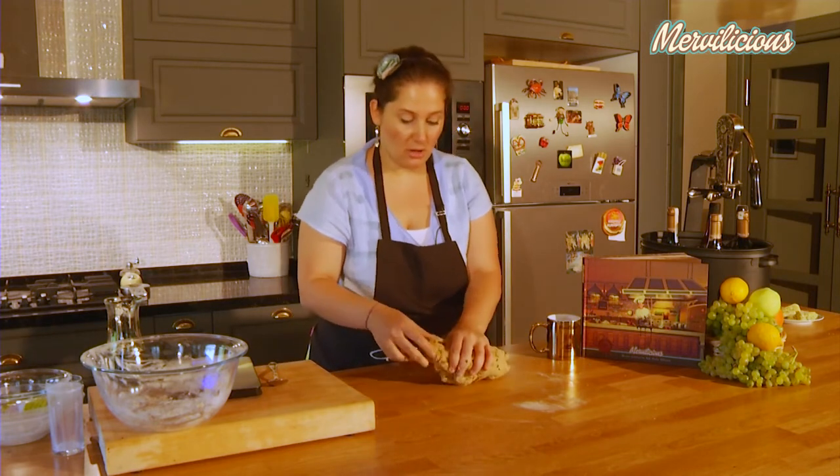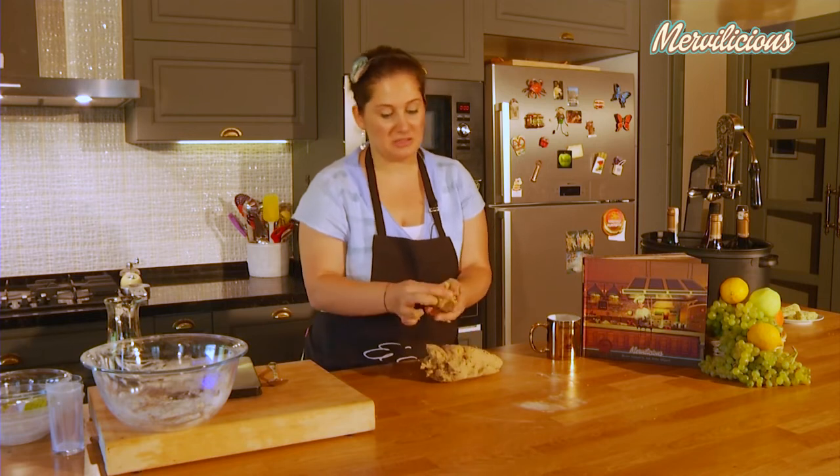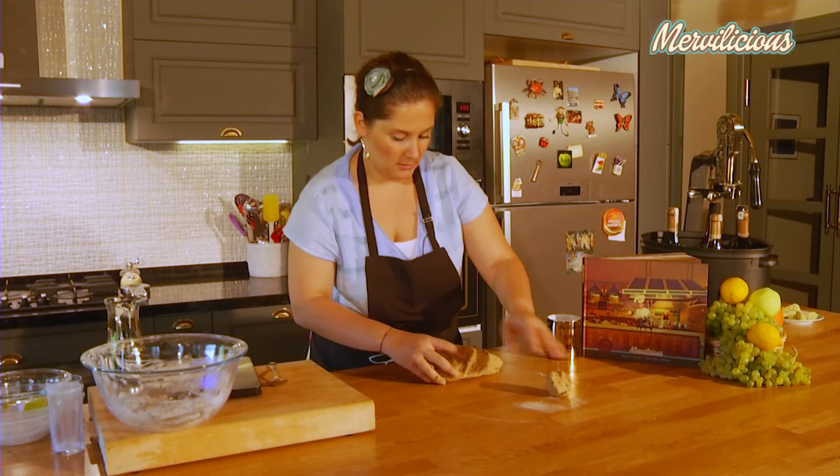Our dough is ready now. I'm going to portion it into pieces about the size of a slightly big walnut, and then roll them and place them on a greased tray.